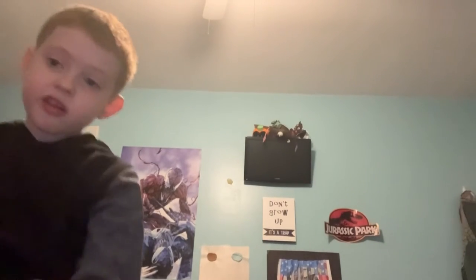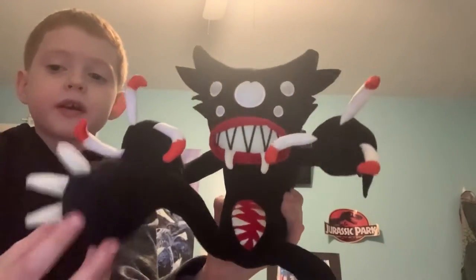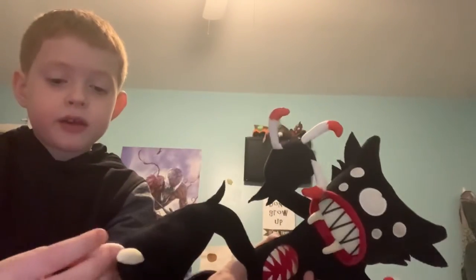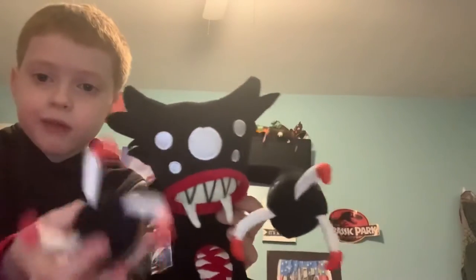This next one is a whole different plush — it's not a recolor. It's Killy Willy, who is actually a mod from Friday Night Funkin', and that's where he originated from. This is the Friday Night Funkin' plush, but he is still a Huggy Wuggy — like a spider Huggy Wuggy. He's pretty cool. I like these claws and they have like blood on them.